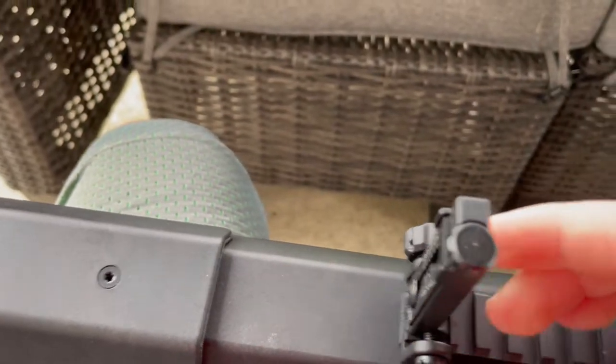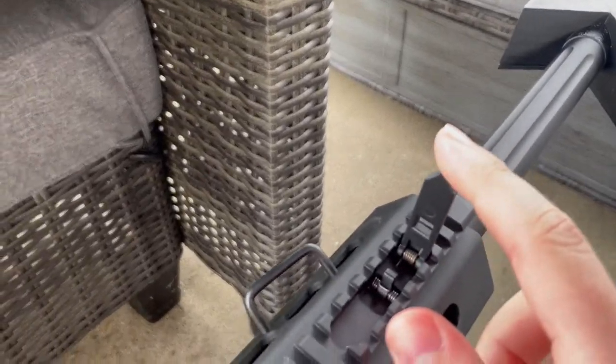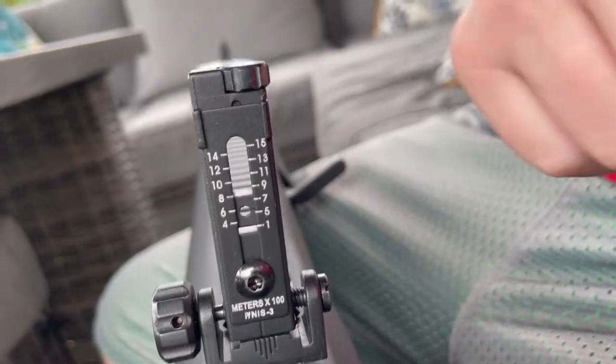Also, the iron sights that it comes with are not the best. They're both spring loaded, and the front is just a post, and the back is a peep sight, which is alright. But you're going to be putting a scope on this anyway — I just haven't gotten around to putting a scope on it yet.